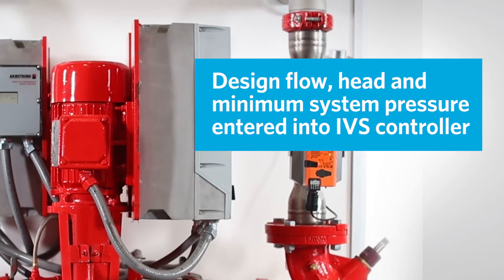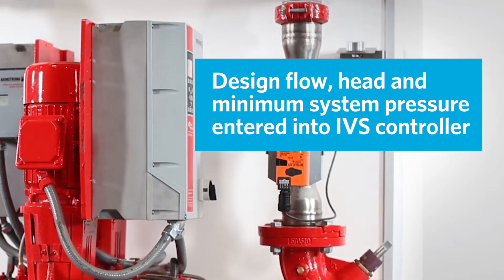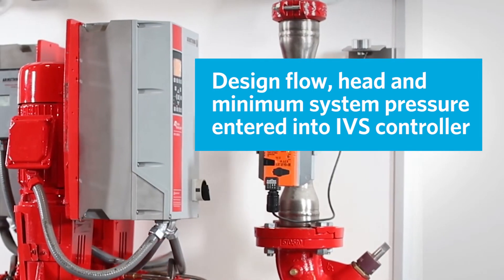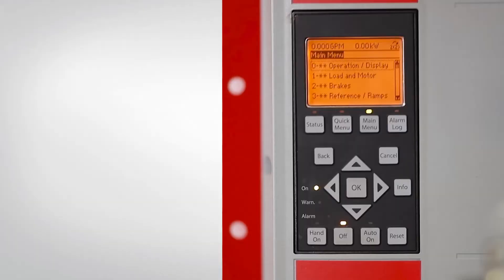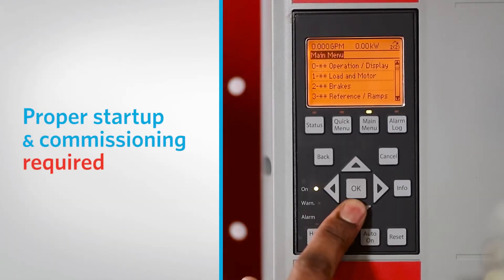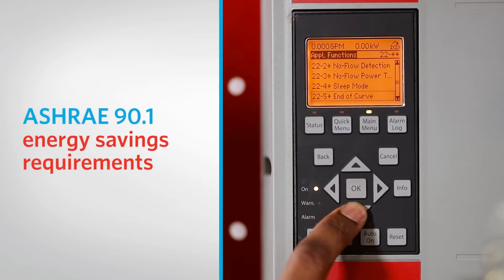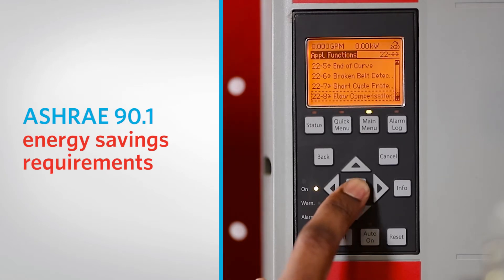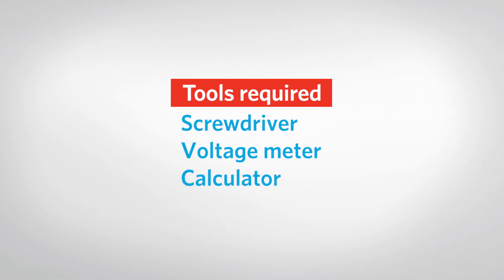When a DE pump is ordered with sensorless control, Armstrong enters the design flow, head, and minimum system pressure into the controller during the manufacturing and testing process. Since many HVAC systems don't always perform as designed, a proper start-up and commissioning process is required for the DE pump to work as intended and to comply with ASHRAE 90.1 energy savings requirements. Using these few tools, we will commission the DE pump in five distinct steps.